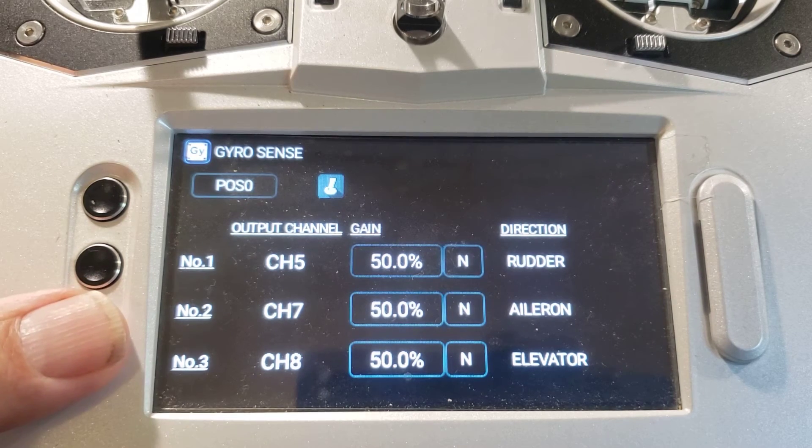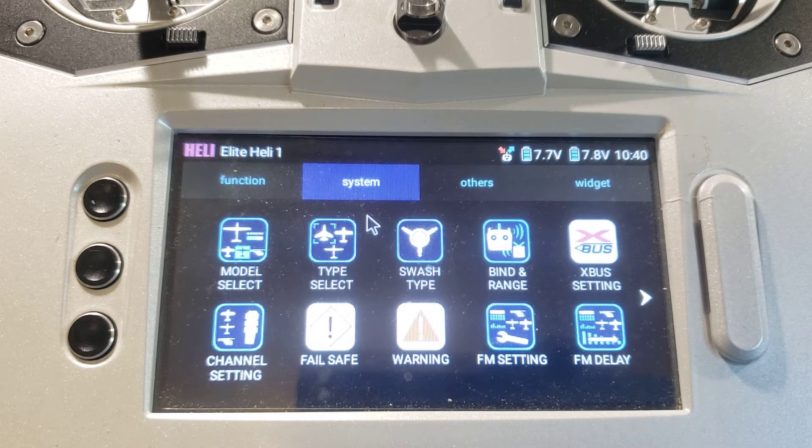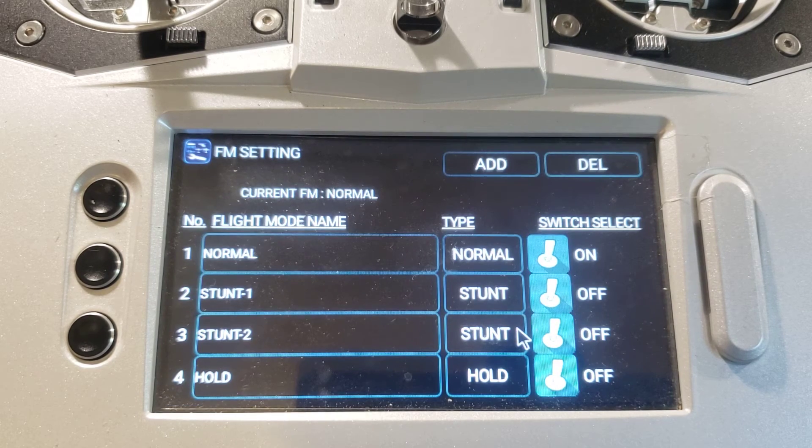We're going to hit the back button on the left face of the transmitter and return to the first page of the function menu. Now we need to go to the system menu, so we're going to go up to the top of the screen and touch the system button. We're now in the system menu screen. The bottom row toward the right is the flight mode setting button — we're going to touch that. We've already set up the first three flight modes; now we're going to set up throttle hold. Throttle hold is used to keep the motor off for those times when you're carrying the model to or from the pad, or when you're auto-rotating.